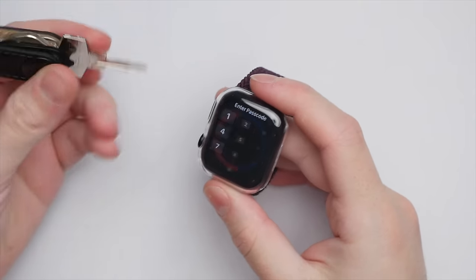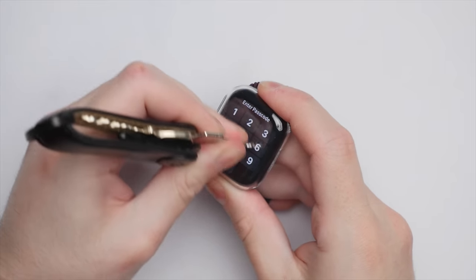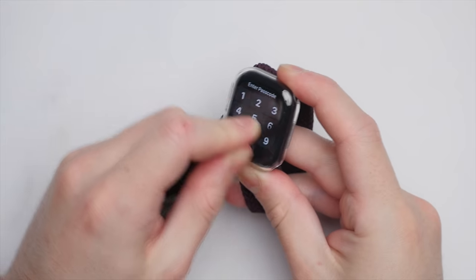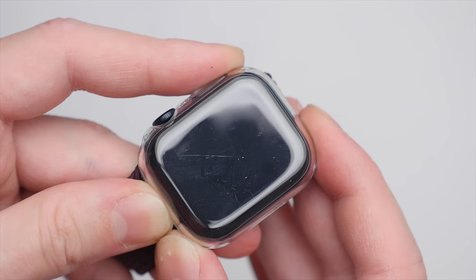In addition to looking at the fit as well as the design of each of these options, I will also be looking at the durability. To test this, I'll be using a set of keys, as I think these are a reasonable day-to-day object that the Apple Watch may come in contact with. I will leave the more comprehensive scratch test to JerryRigEverything. Being made out of plastic, my keys could easily scratch the screen with deeper grooves when more pressure is applied. We're not off to a great start, but this next option looks more promising.